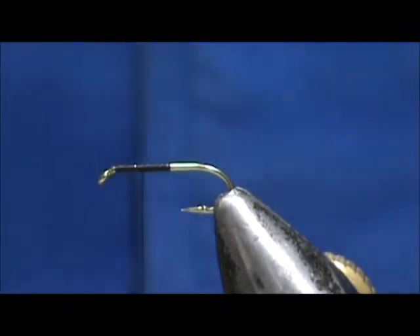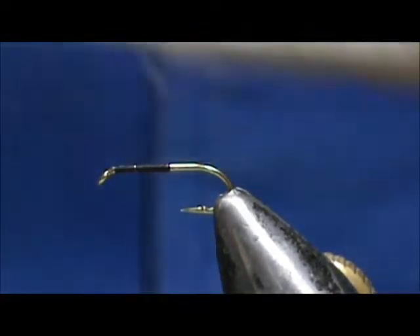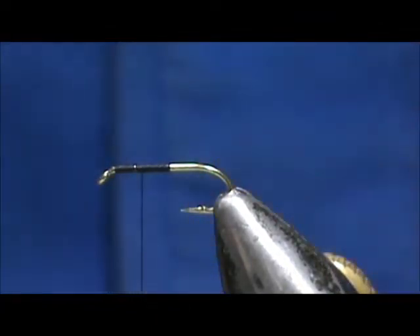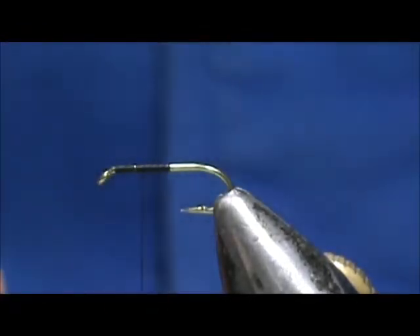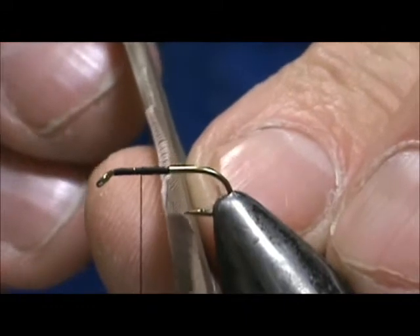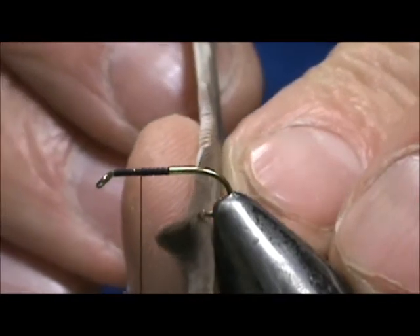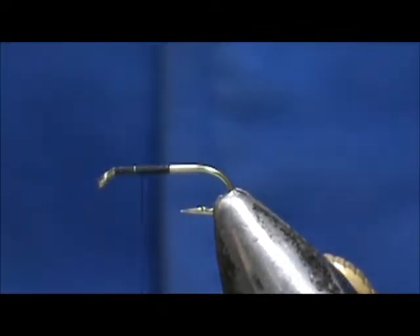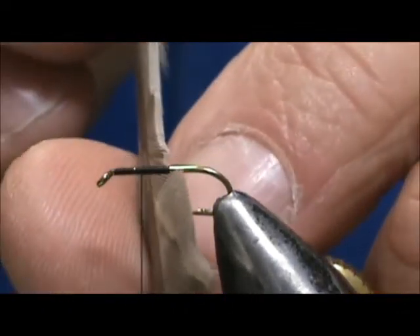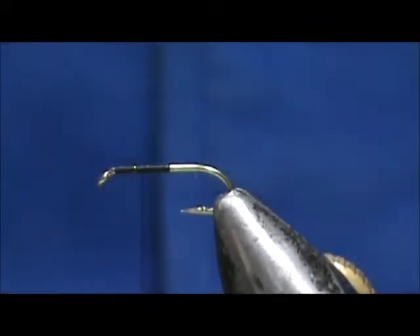For our wing we're going to use duck quills. I have a right and a left wing. We're going to measure out the length — I'm going to touch the shank and stick the hook point through, and that's going to be the size of our wing. We're going to take our other quill and do the same: touch the shank, poke the point through, and there we have the size of our second wing.